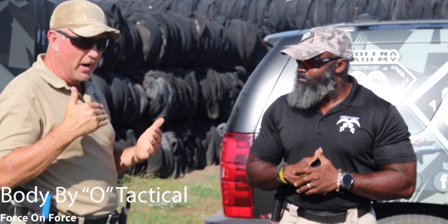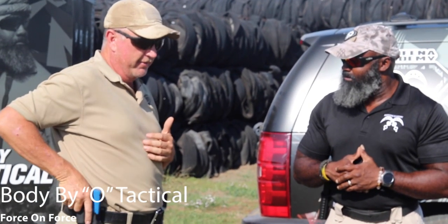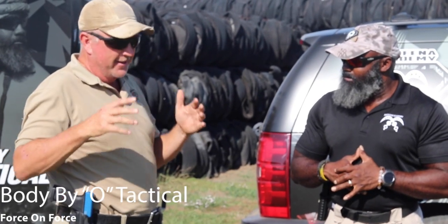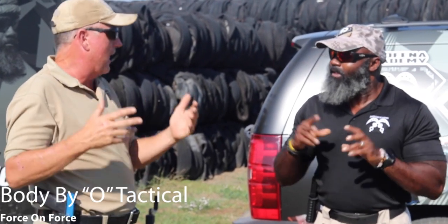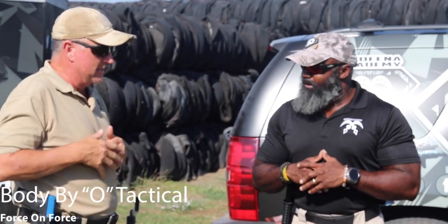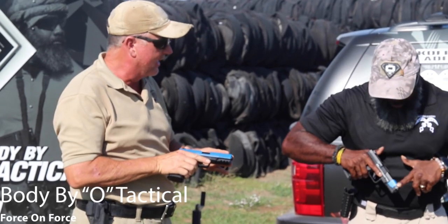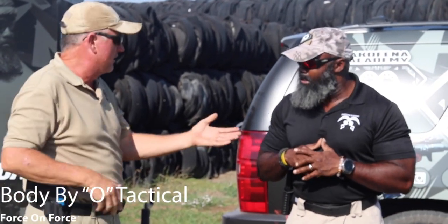A company came out with a product that gets the price down to something manageable. The guns we have today — they're basically replicas; not to say Glock, but they're Glock-like, they'll fit in a Glock holster. Some of them are in a blue configuration, some in a black-blue stripe, so they don't get mixed up with real firearms.